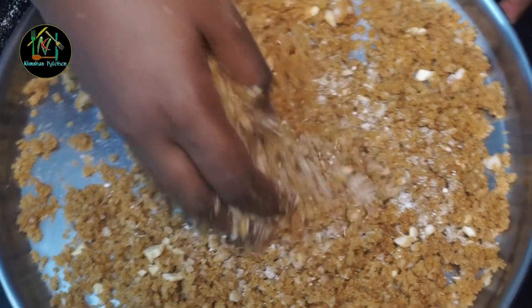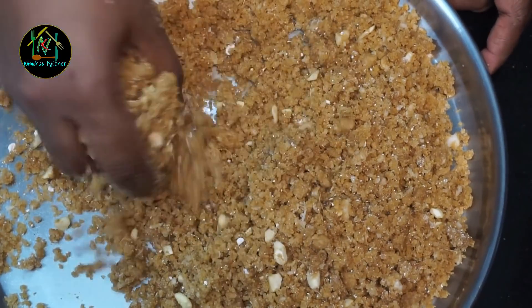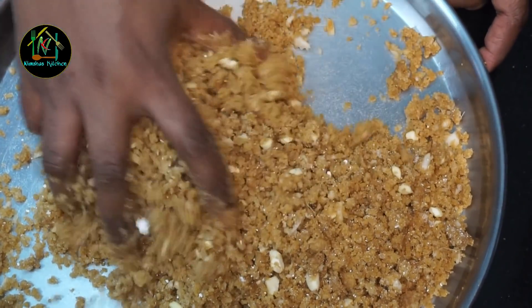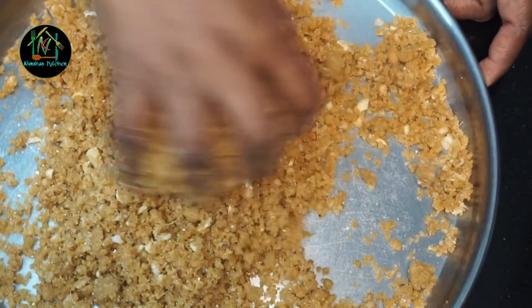You can mix it up. I will add the flavor — you can mix it up. If it is a flavor, you can add some flavor. You can mix it up.